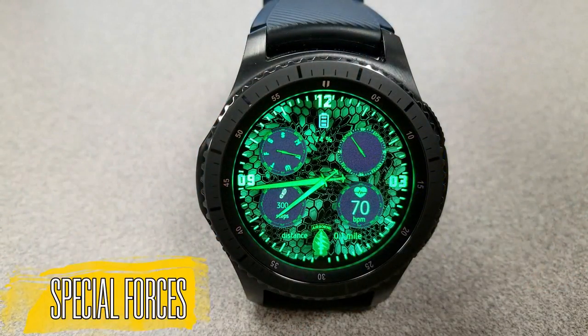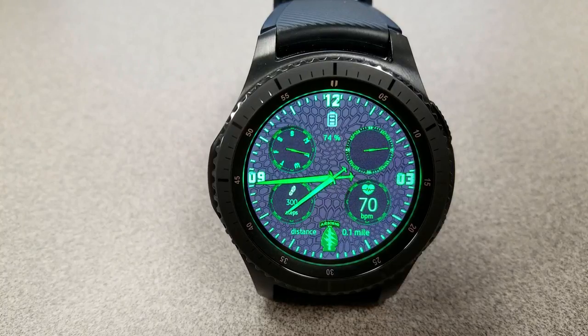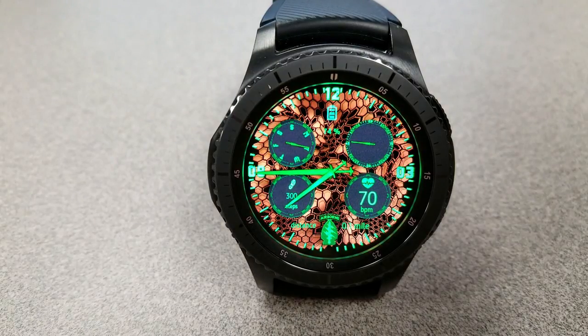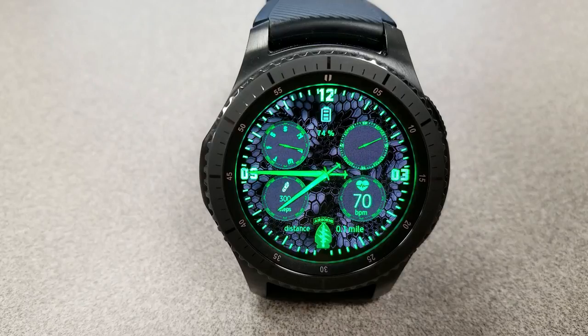Next is a military themed watch face — the hour and minute hands are represented by two swords, and there's even an air force emblem at the bottom of the face. The digits and markers are set in a vibrant neon green color theme, which looks really nice contrasted against the darker backgrounds. A single tap on the face lets you cycle through four different backgrounds, and the dark green, beige, and amber colors are my favorites. This also comes with four dials displaying your heart rate, step count, day, and a seconds hand. A battery status icon at the top shows your remaining power as a percentage.